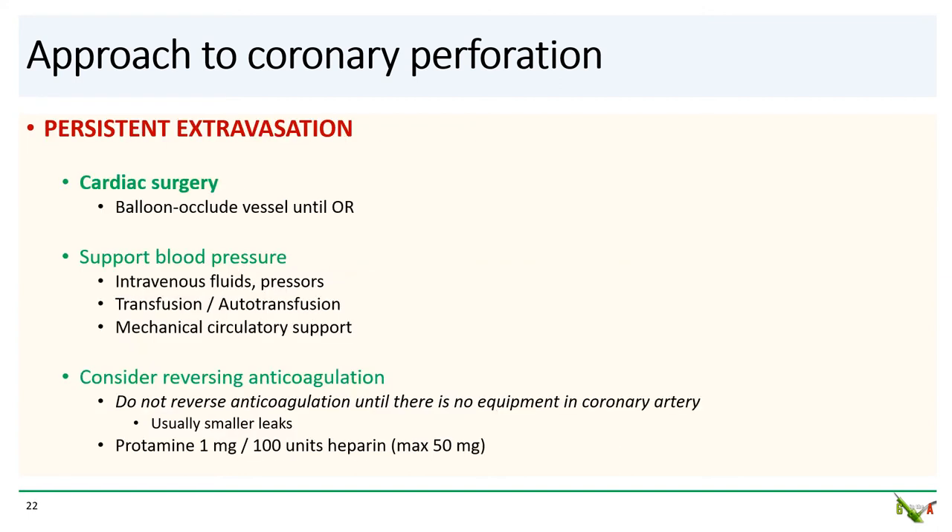Finally, if you've tried everything and nothing works, you'll have to take the patient to cardiac surgery. If possible, occlude the vessel with the balloon until the patient can get to the OR, support blood pressure as needed, transfuse, and consider mechanical circulatory support. Consider reversing anticoagulation — this is generally most useful for smaller leaks that don't require surgery, and you want to reverse only once all equipment is out of the coronary artery. The typical dose is protamine, 1 mg per 100 units of heparin, up to a maximum of 50 mg.